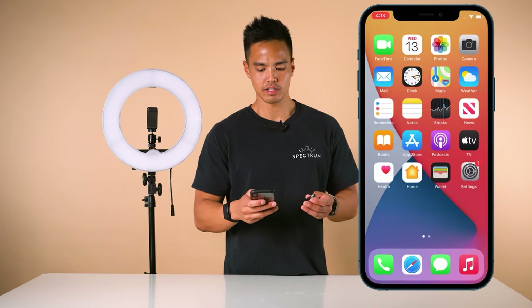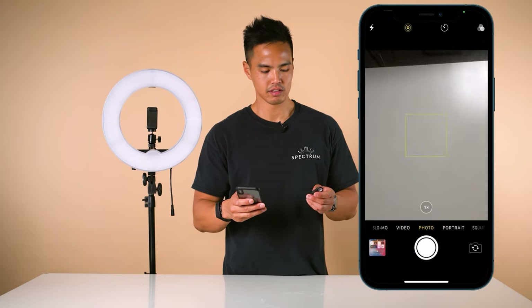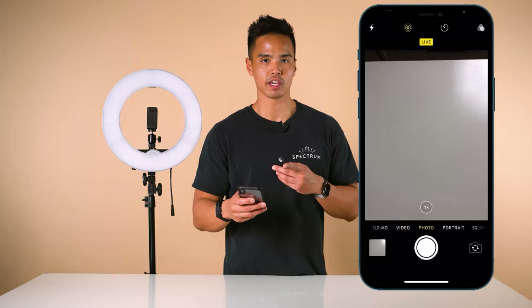That's now connected. Jump into your camera app and you can test this — as you press the button, it should take a photo.